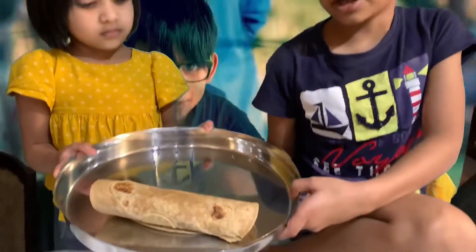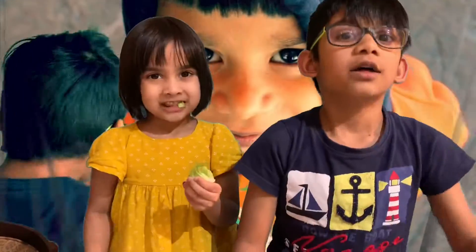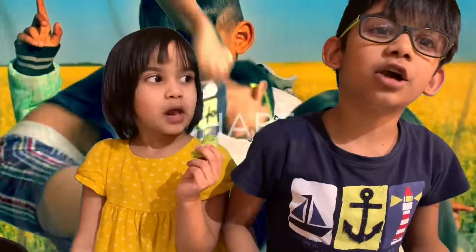This is a lovely dish that you can make at home. This is me, Shannon. Make sure to sign up and eat all your veggies.